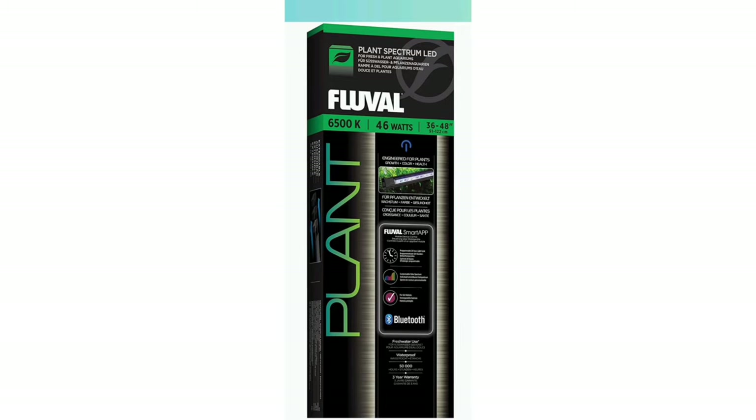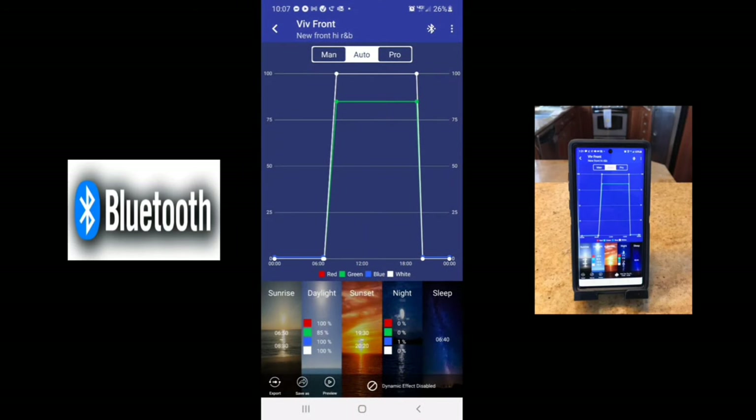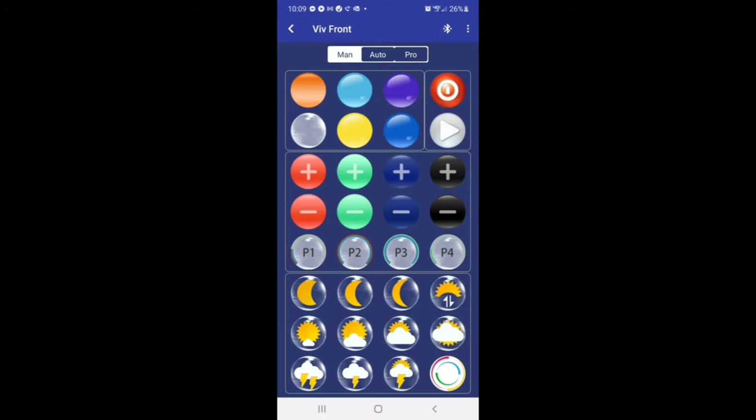For the lighting, I used FluVal Plant and FluVal AquaSky lights. It's all controlled via Bluetooth right from your smartphone. The AquaSky has a lot of different colors and effects.